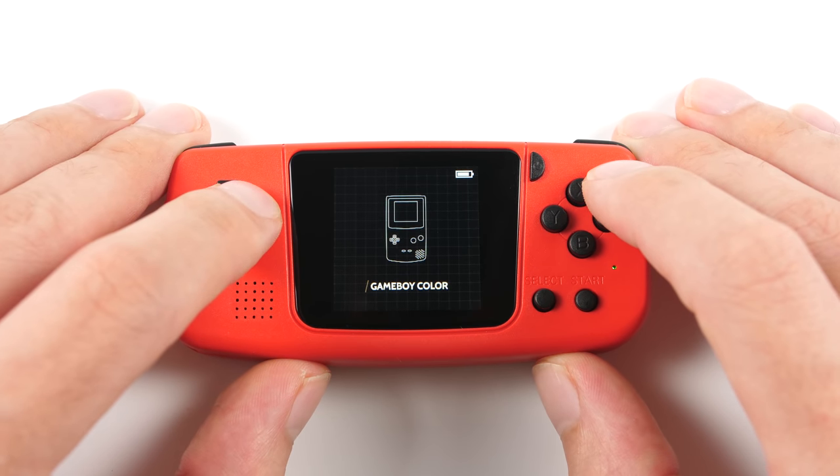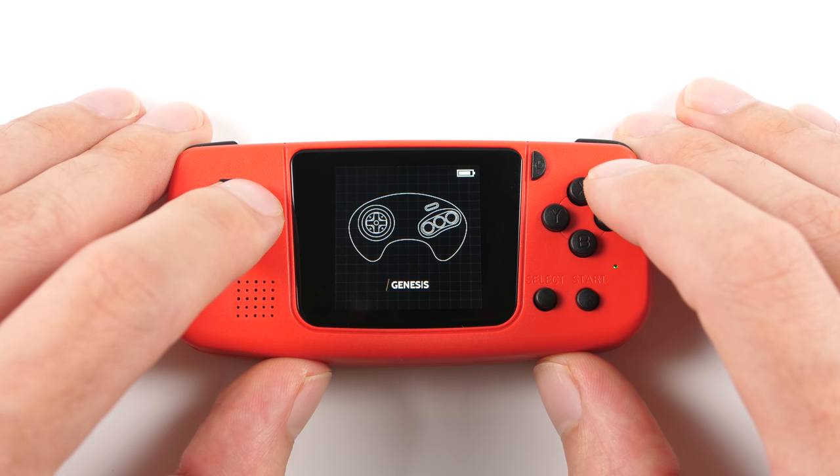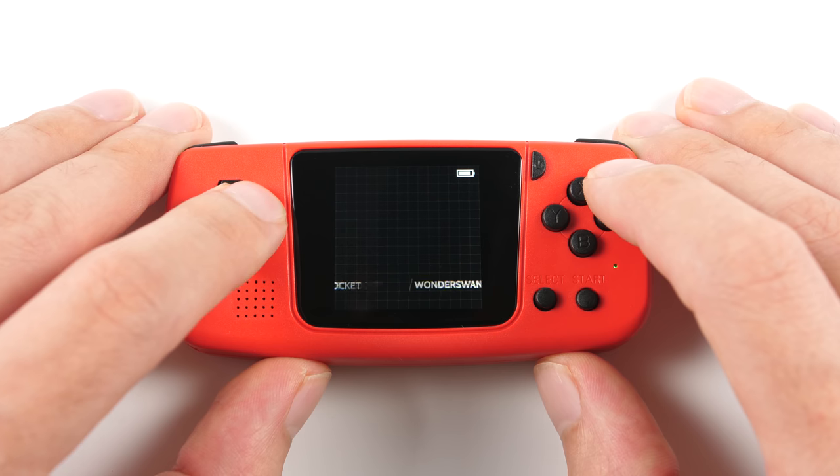For systems, we have Game Boy, Game Boy Color, Game Boy Advance, NES, SNES, Game Gear, Master System, Genesis, PC Engine, Lynx, Neo Geo Pocket, WonderSwan, and PS1.